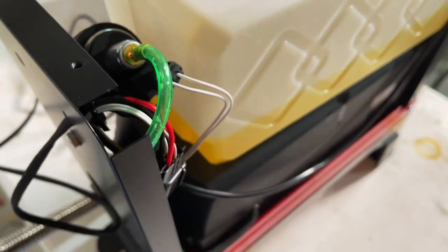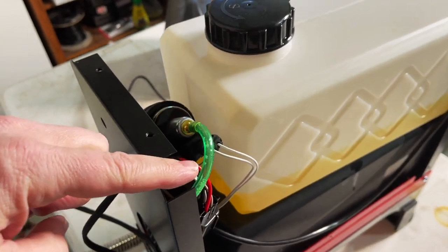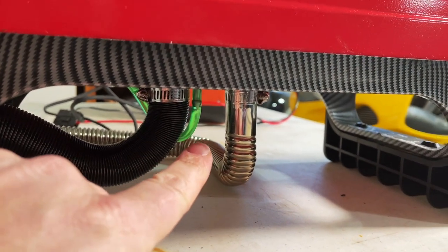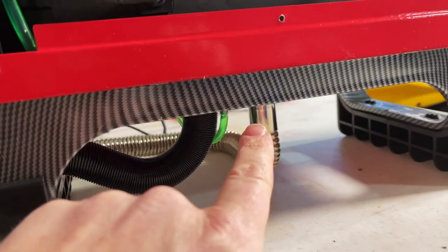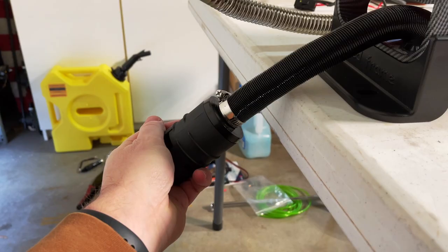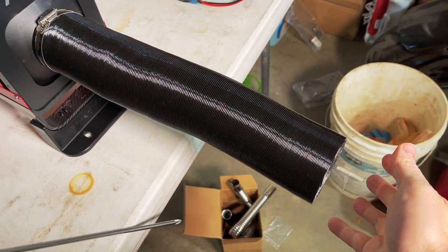I did have an issue initially where it wouldn't start and it gave me an error. That's because I had the fuel level below the actual inlet. So I just had to fill it up a little bit. Now we're getting good function and everything. I took the cover off to show you how it's set up — the fuel pump drawing the fuel down through the filter, coming down underneath and feeding up into the heater. You've got your exhaust exiting out there, good air intake being sucked in, and then of course you have your hot air being blown out — that's nice and warm.